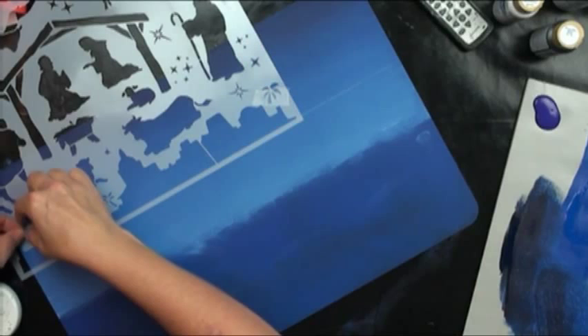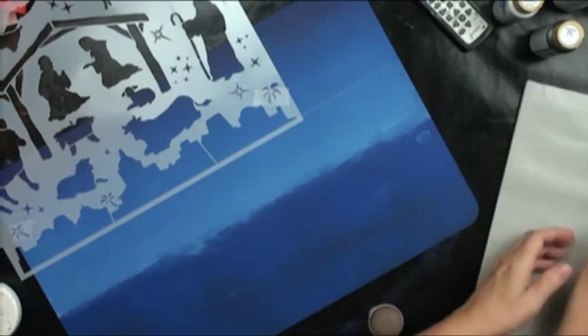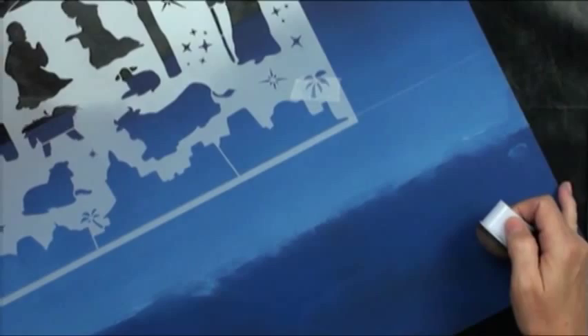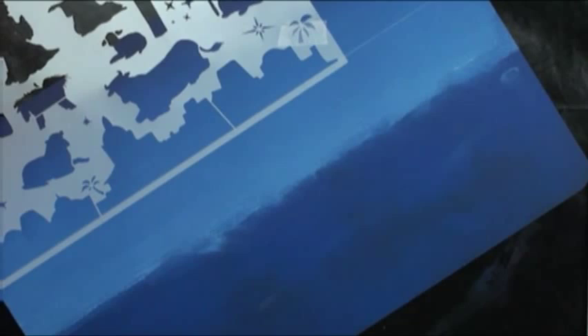I'm going to mix some colors. The very first thing I'll do is use my Jumbo Dauber and go in with Victorian Blue. I'm going to pounce it on my palette really nice — I don't want a bunch of seepage. I'll go ahead and pounce all over this. I'm not going to worry too much about that line because I'm going to bring this down. Straight up and down gives you the best results.